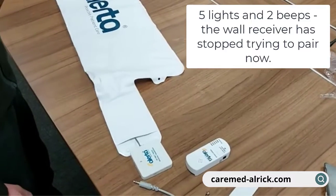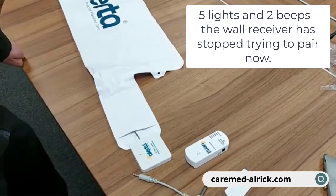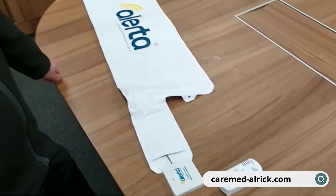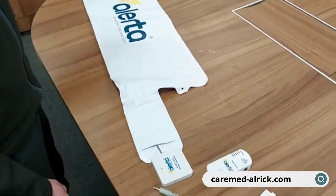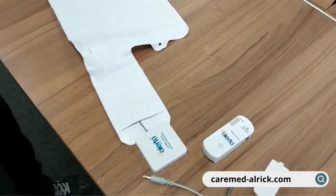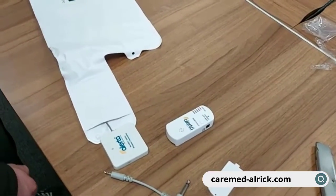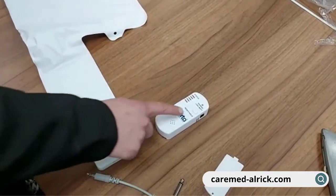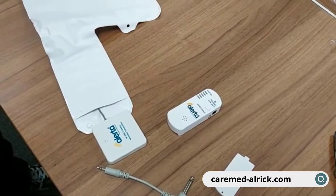If you don't continue to pair, the two beeps indicate that it is now out of pairing mode. We can now test this mat by pressing and releasing it — you can hear the alarm. Whilst the alarm is going, you can reset and silence it by pressing and holding. It is now silenced.